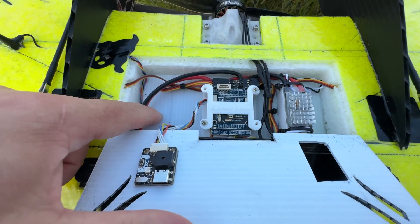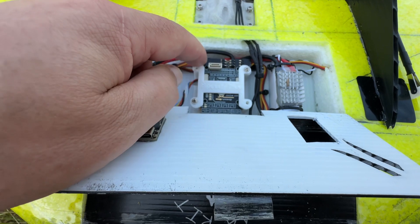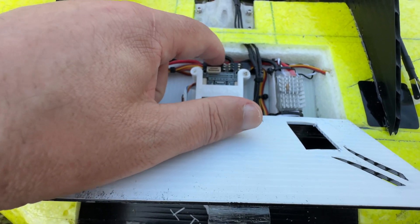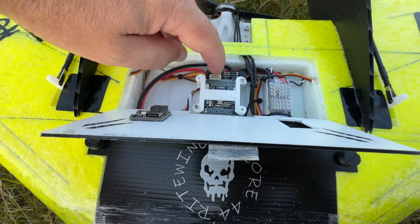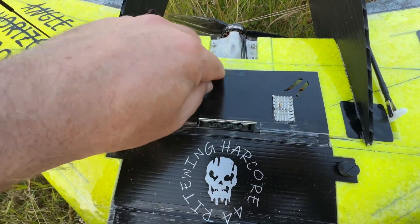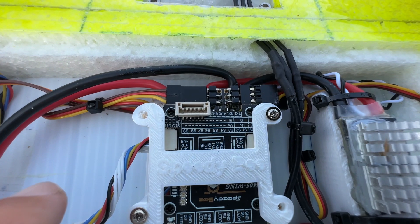This tray is actually a little too shallow for a double-stack flight controller. I didn't want to solder everything — I wanted to use connectors this time. With straight connectors it would have been about a centimeter above the lid, so what I did was use right-angle connectors, as you can see.